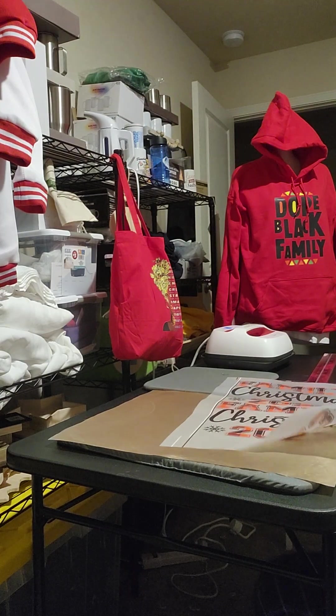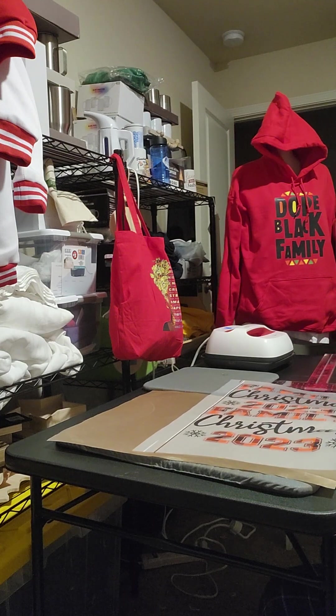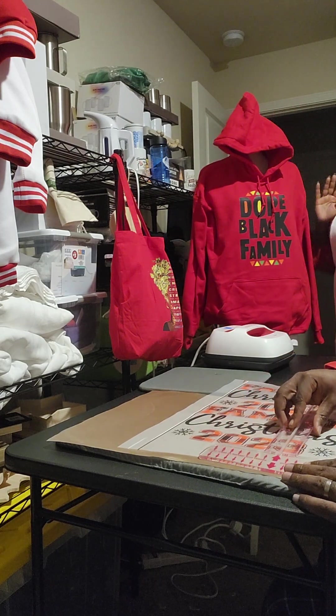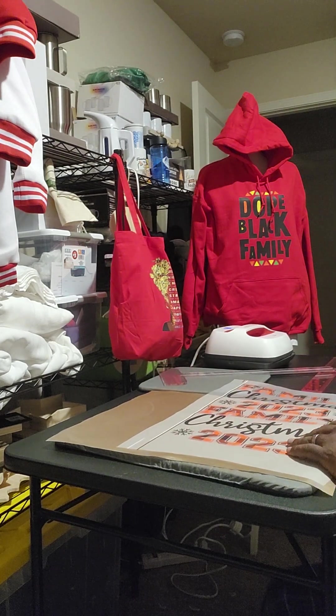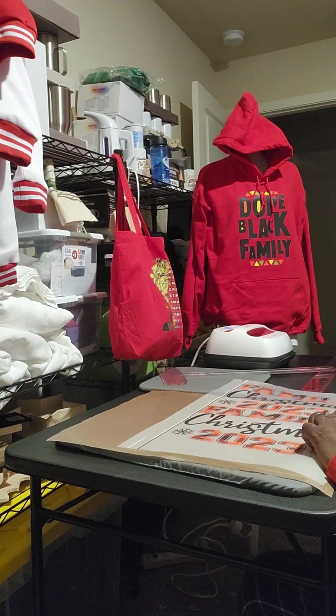These are actually pre-made Christmas gifts. In my house I'm so busy that I don't really decorate — I like to go to other people's houses decorated. I like to make stuff for other people, that's where I get my joy from.